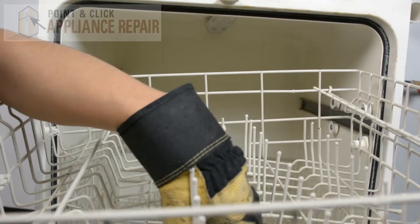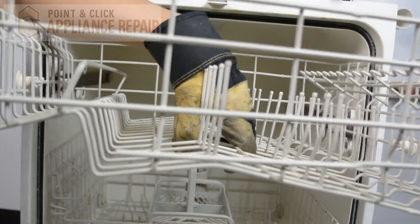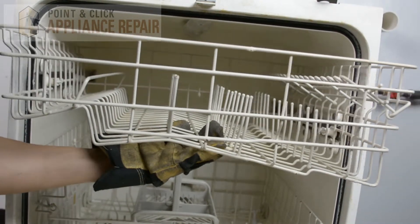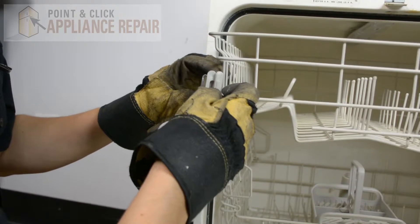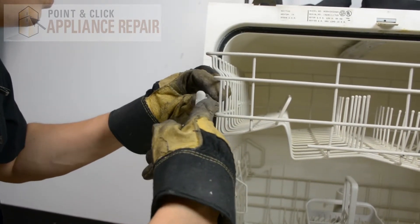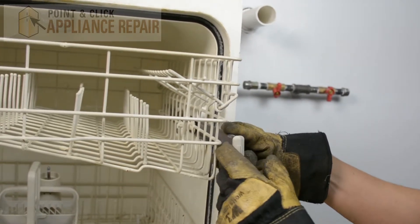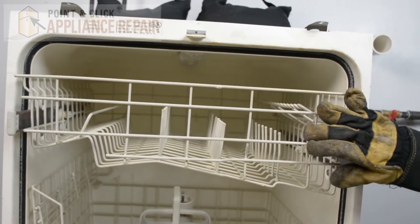Now we can put our upper dish rack back in. We're going to line up the wheels again with the side rails, and that'll all roll in nice and easy. Now we're going to put our stopper back in — that's going to go in like that and clip into place. Same thing on this side: push the stopper in and clip it into place. Now we'll push our dish rack assembly back in.